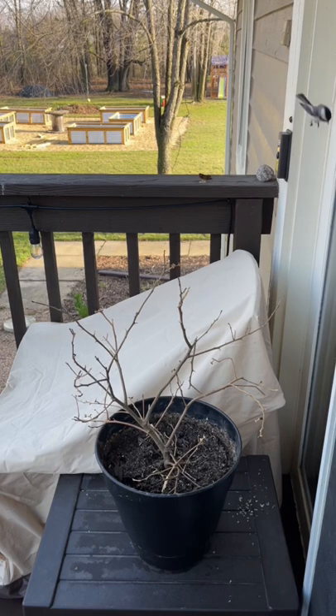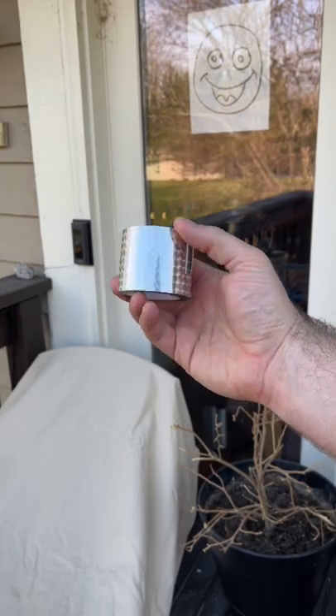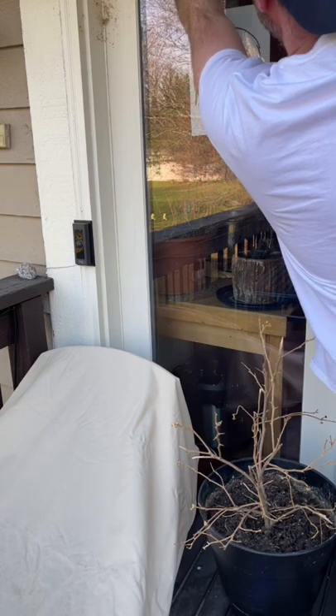We tried putting paper up and it didn't seem to deter them, so we're trying something different. I picked up this reflective tape off of Amazon — I'll leave a link for that in the description.